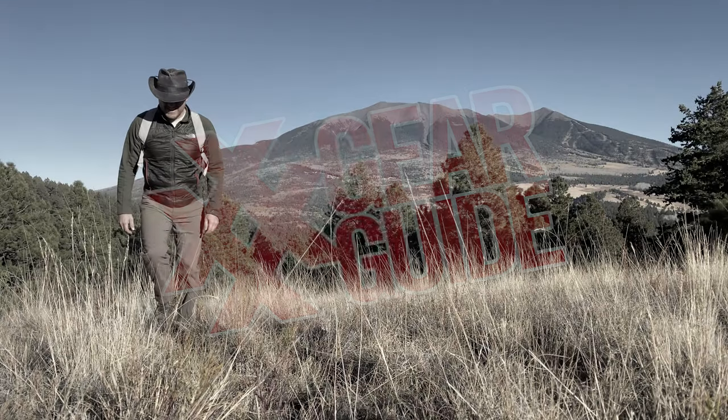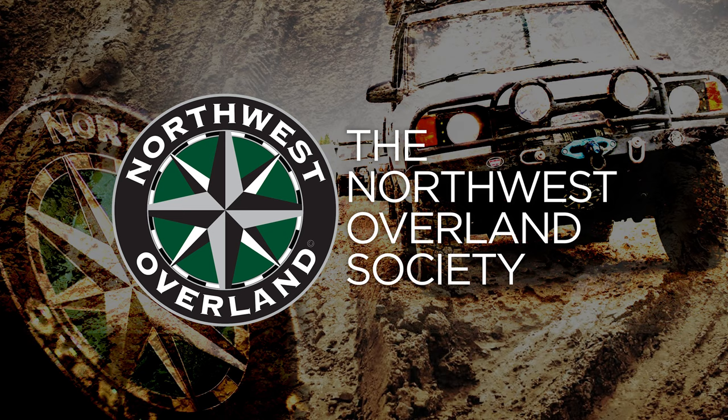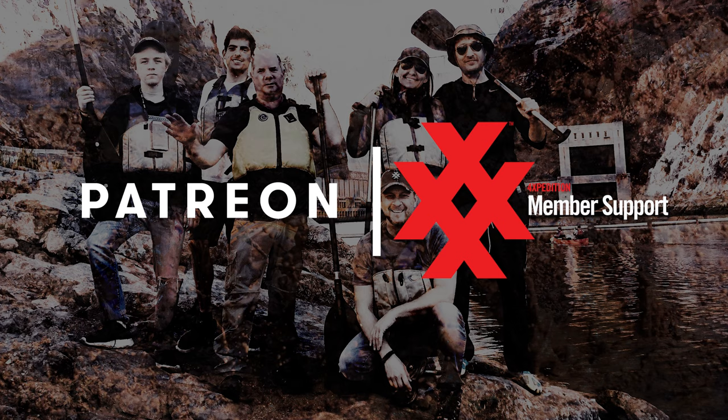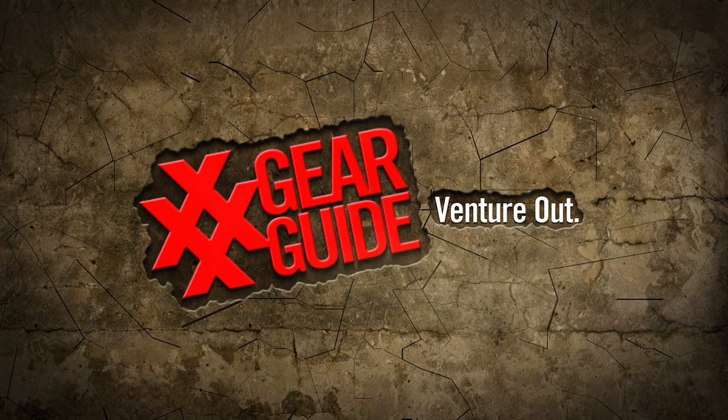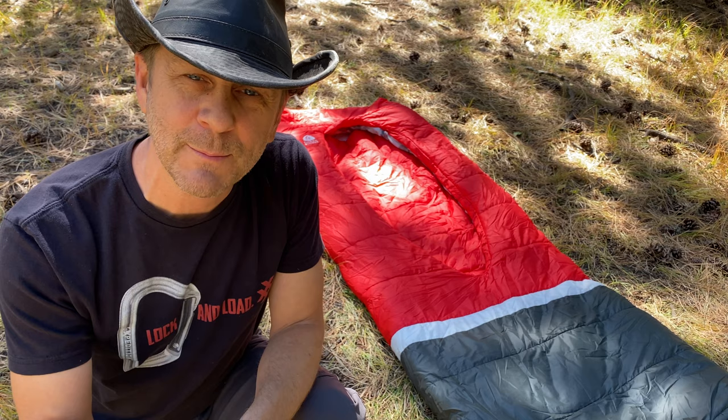Welcome back to another episode of the 4 Expedition Gear Guide. This episode is brought to you by Rock Pals, Northwest Overland, Black Label Garage, and by our 4 Expedition Patreon supporters. Hello there my friends, I'm Scott Luthold. Today we're going to take a look at the Sierra Designs Front Country Bed 20 Zipperless Sleeping Bag. Let's get started.